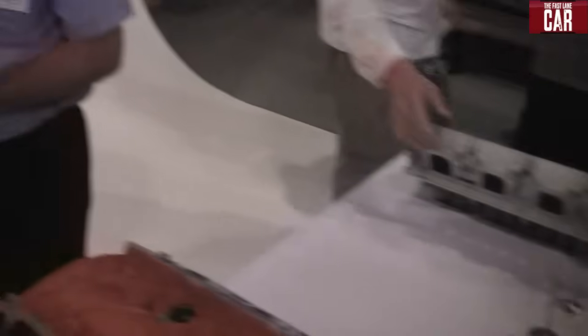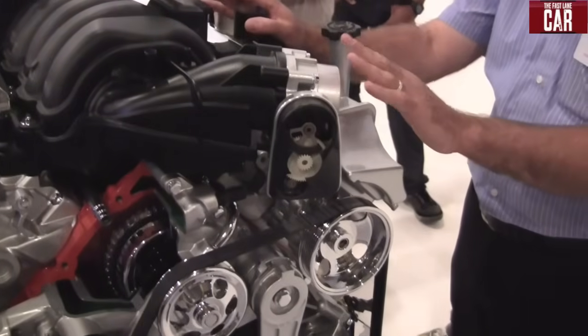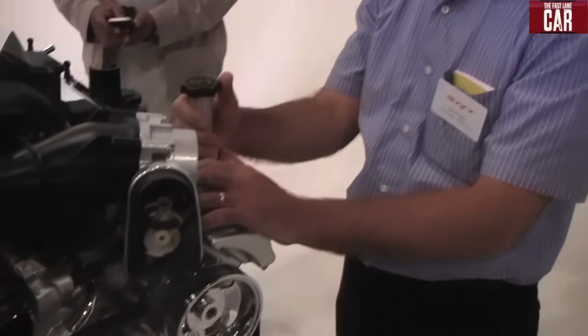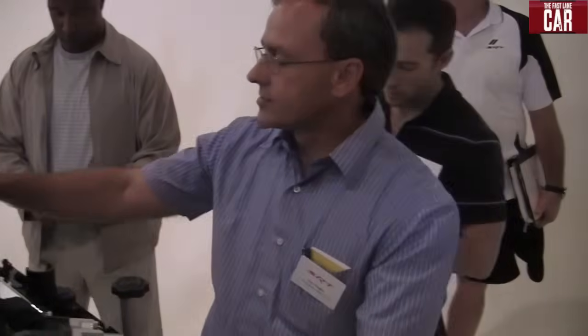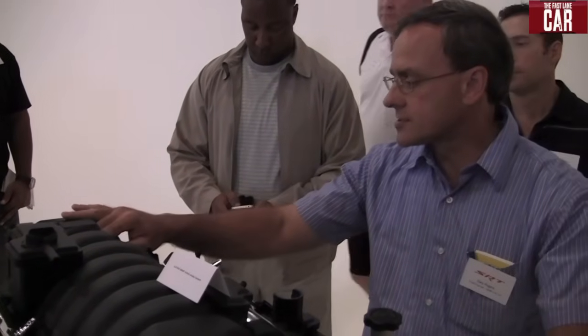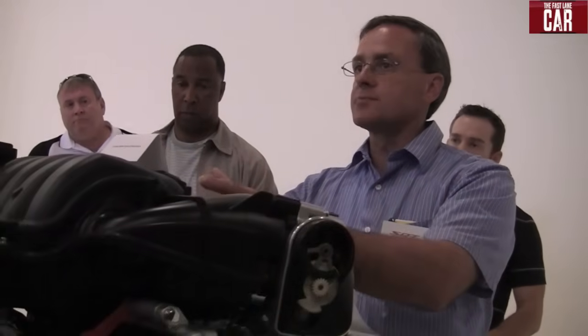Going back to the engine display, we have an active intake manifold. This is a composite intake that replaces the aluminum version on the 6.1 for lighter weight. It also features dual runners — long runners for low speed torque and short runners for high speed power. It has a series of valves that direct the airflow, controlled by this device. The engine controller switches the valves to direct airflow to the long runners for low speed operation below 4,800 RPM and switches to the short runners above 4,800 RPM. This is one of the reasons we get such great low speed torque out of this engine.